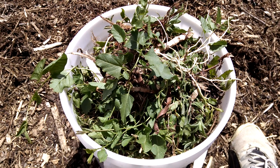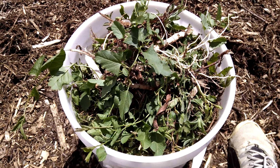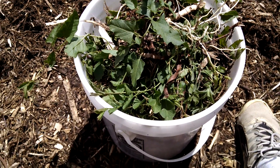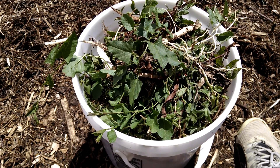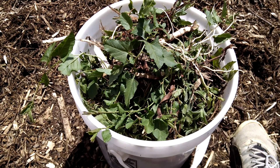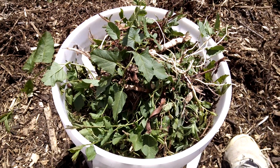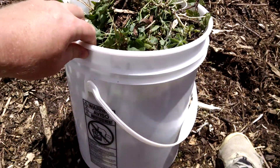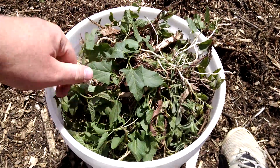Hey guys, this is Bringing Back to Farm. Today I have been weeding my back to eating garden. This is a 4 gallon bucket that we got for free from a grocery store called Macy's here where I live. We like to store food in these kind of buckets, but right now I'm using this to collect my weeds.